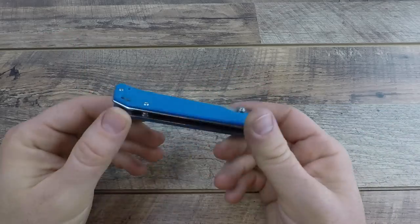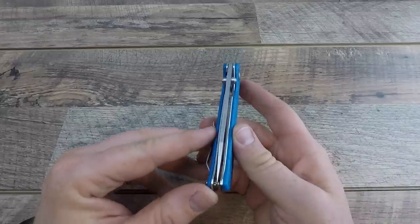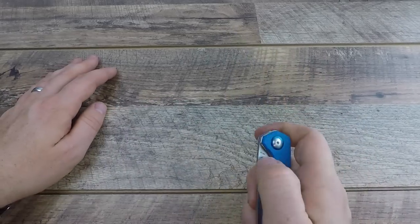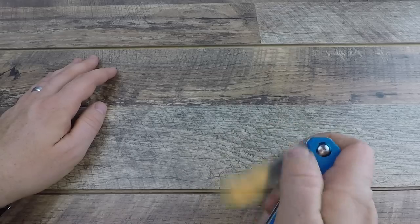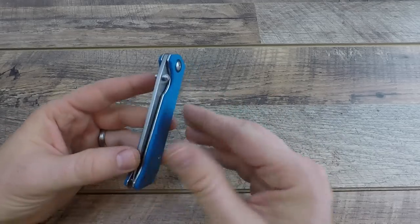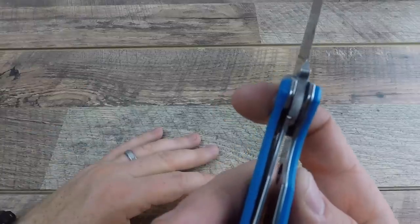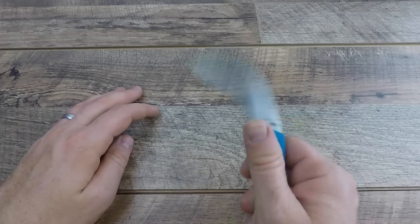Looking at lock-up, deployment, and centering — centering is really good, just a hair off to the left, but zero rubbing and no floating right or left after several hundred deployments. When I test knives I'll sit there watching TV and open and close them, doing 75 to 100 reps in a sitting over several days. The bronze washers — not Teflon — have helped keep centering solid. The liner lock deploys nicely, hits right where it's supposed to be, and is easily disengaged. Good thumb studs with a good cut-in.